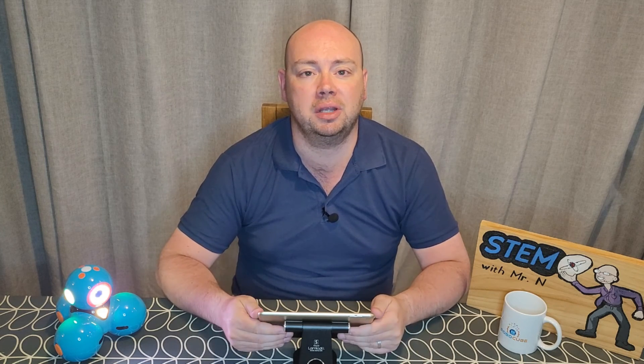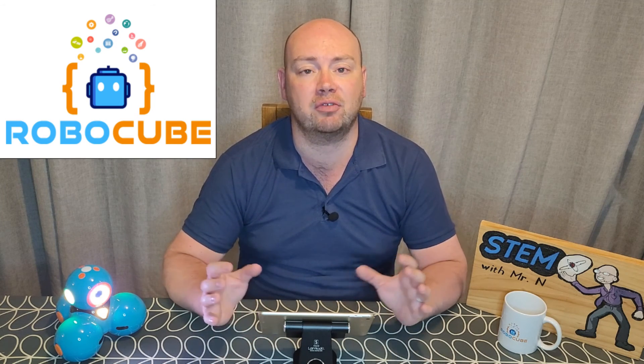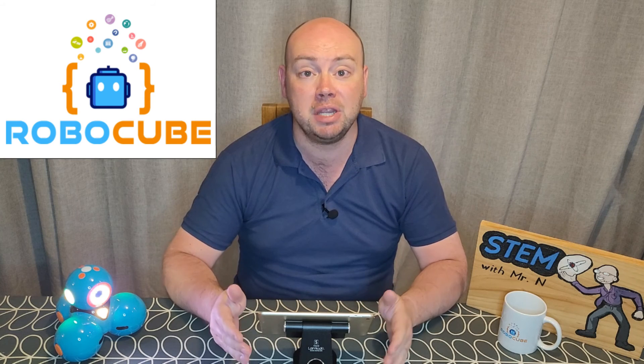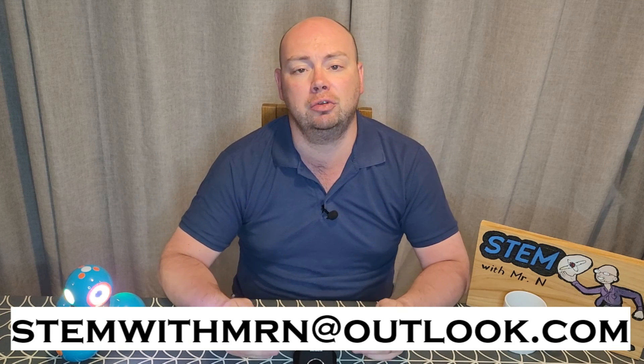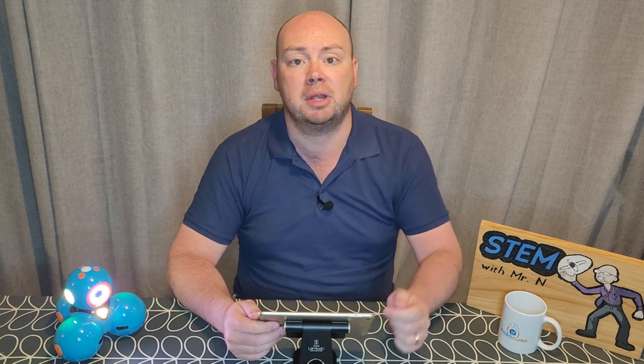That's all for this week. I hope you enjoyed it. Once again, a huge thank you to Robocube for sending me Dash to allow me to make this video. I'm hoping to make more videos with the different apps that you can use with this robot, as well as with Dash's counterpart robot Dot, which Robocube have also sent me. Be sure to check Robocube out at robocube.co.uk where you can purchase Dash, Dot, and most of the other robots I've covered on my channel. I would like to take this opportunity to answer any science questions you have — feel free to email me at stemwithmrn@outlook.com. You can subscribe to the channel by pushing the button here, and I've added links to my other robot review videos, my STEM exploration and explanation videos, and my STEM career interviews. This has been STEM with MrN with further exploration of Dash.